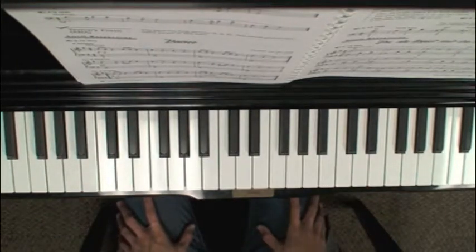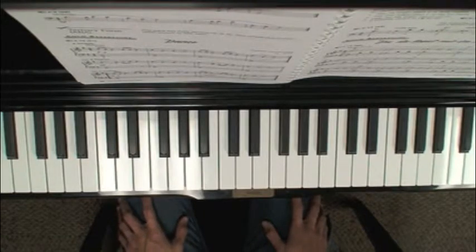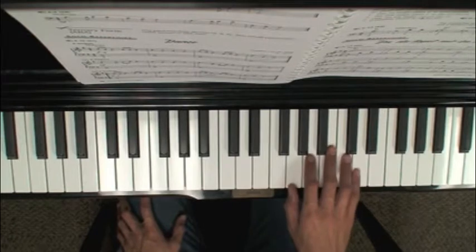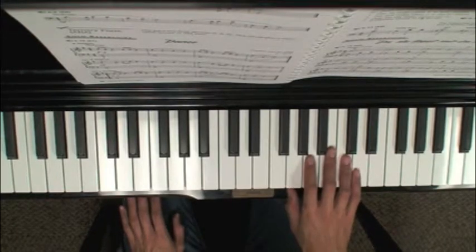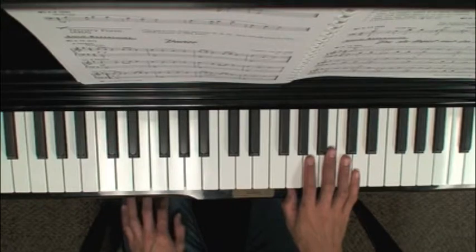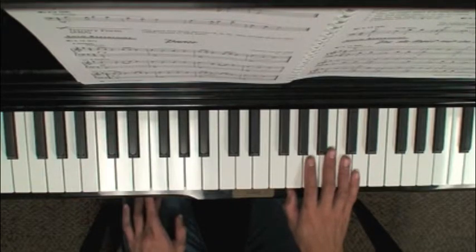A couple things as you're practicing this piece. Obviously lines one and three are identical. In line two you have a dotted rhythm — a dotted quarter note followed by an eighth note in measures five and seven. They're actually the same notes, just mezzo forte in measure five and piano in measure seven.